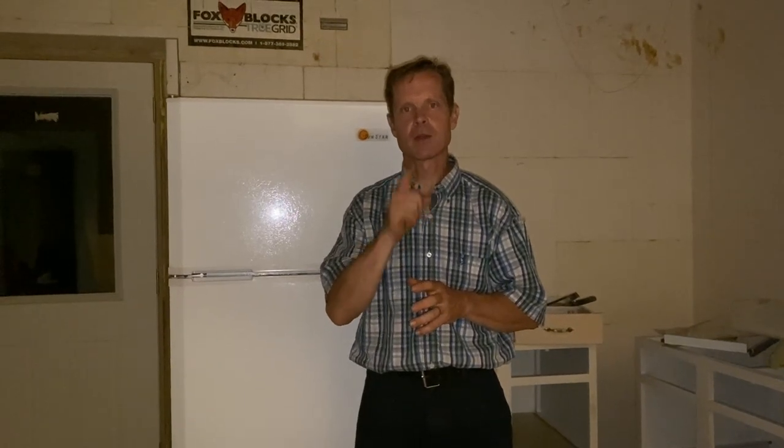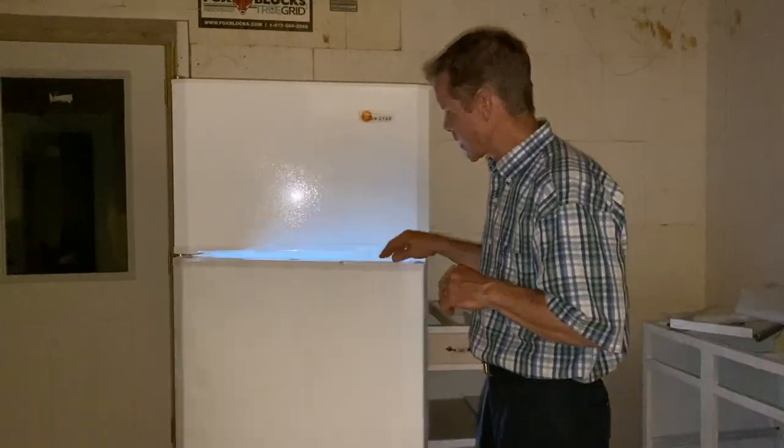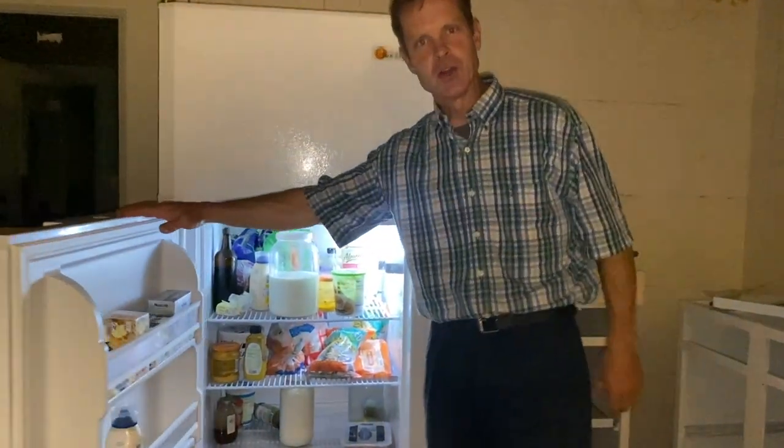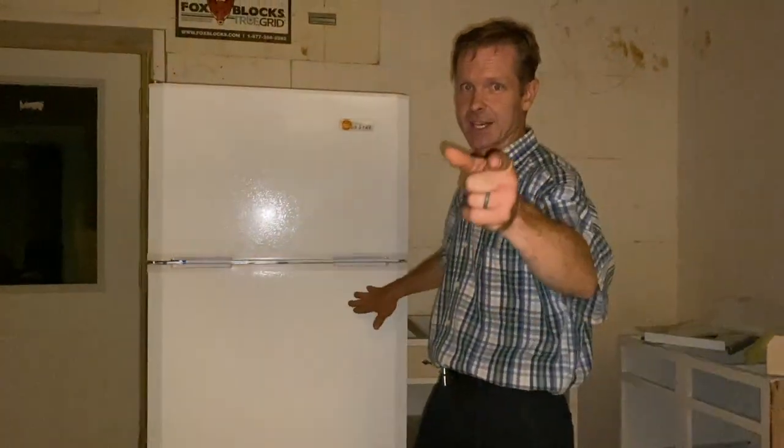Thanks again for watching. We love the subscribers that join us every week, and we like to read those comments too. To finish the week out: when you get power, one of the greatest things is the refrigerator goes from that tiny little RV fridge to a nice big normal size — and by the way, that's DC power. See you next week.